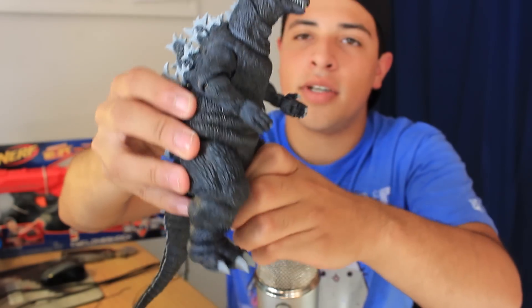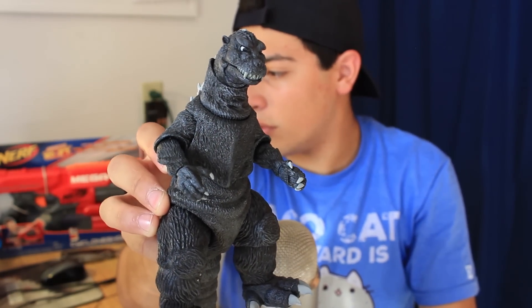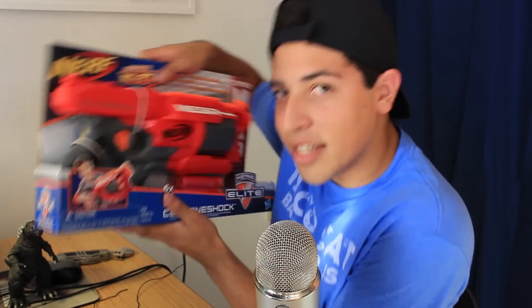But he just looks so cool right now. I'm saying this now — this is probably my favorite NECA Godzilla figure. I love this figure so much. I'm leaving Godzilla there for a second just so I can get into this next figure.